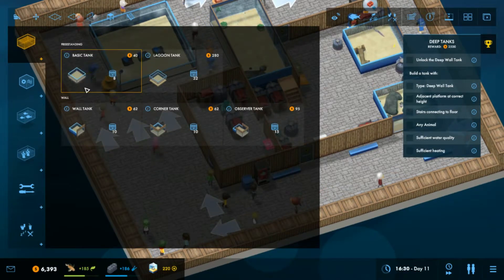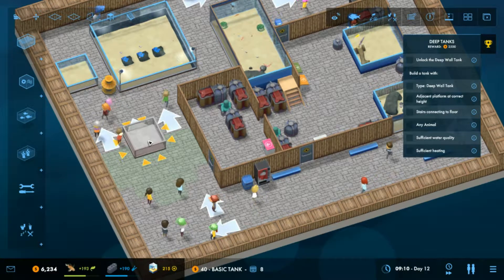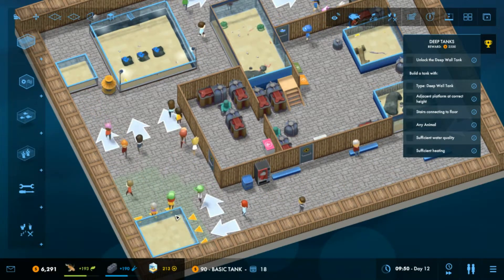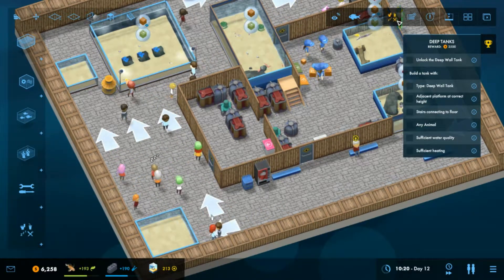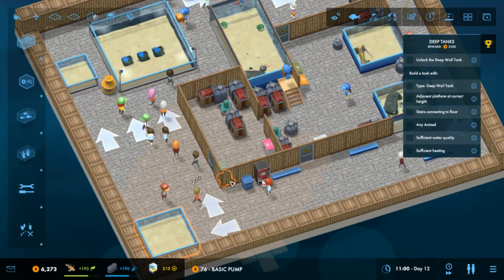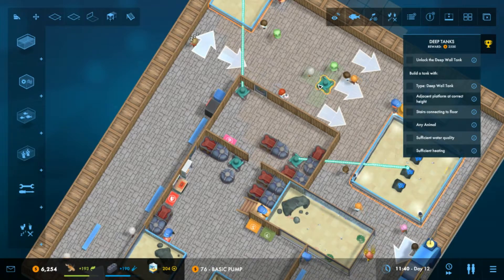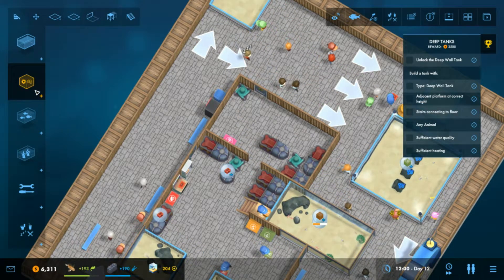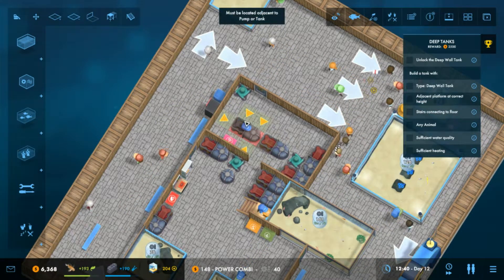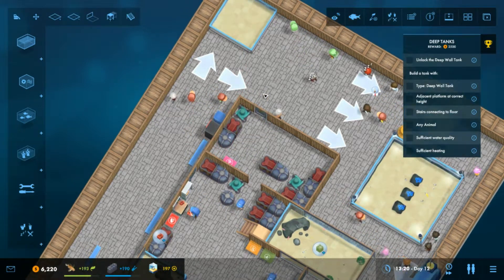What tanks have we got available? We've got a basic tank. I think it's something we need over here. Equipment-wise, pump... I mean, this tank isn't going to be anything spectacular, it's just something to put in this corner. Let's put that there.